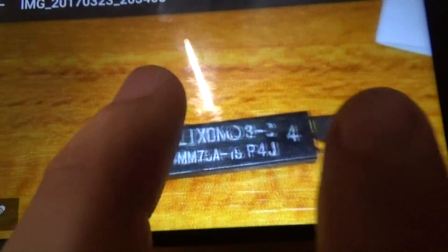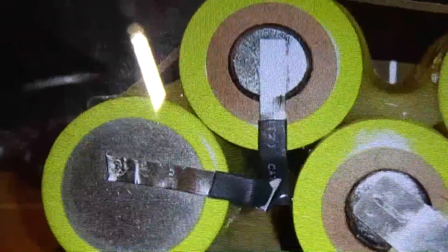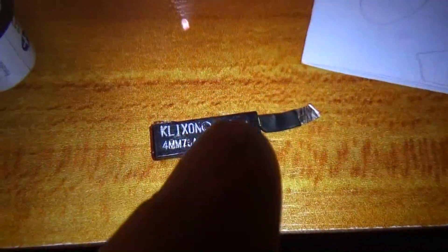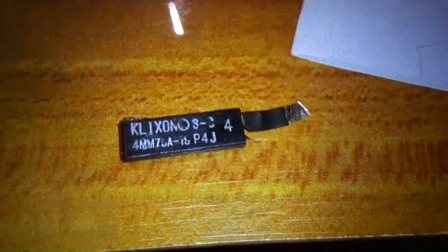This is the name of the part between the two batteries. This is the same part — this is how it is connected between those two batteries. And I don't know what this other part is — maybe you can tell me what it is.